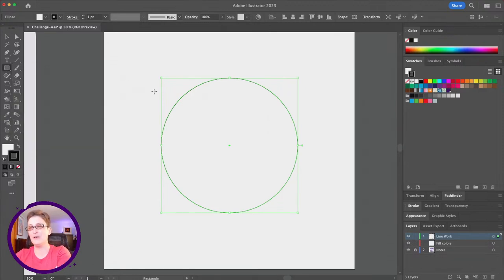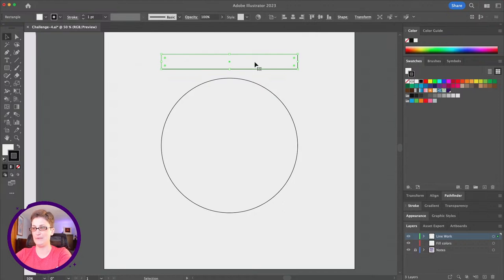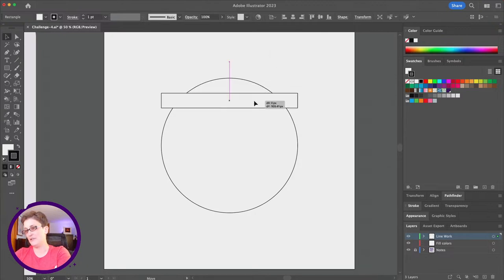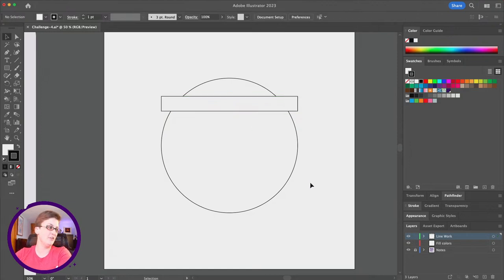We're going to switch to the rectangle tool and use smart guides to create a rectangle, dragging out a shape that's about the same width as my circle. I'll drag this down, overlapping my circle a little bit. We want to cover it up about a quarter of the way. Next, I'm going to drag to select both of these shapes.